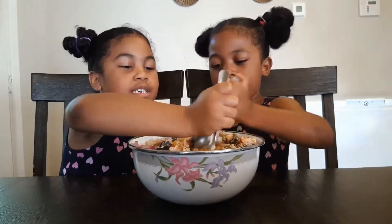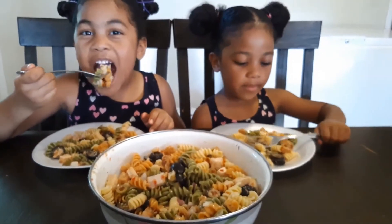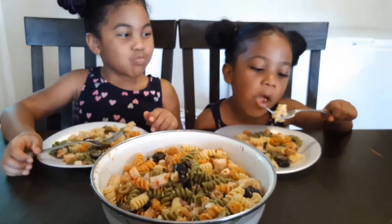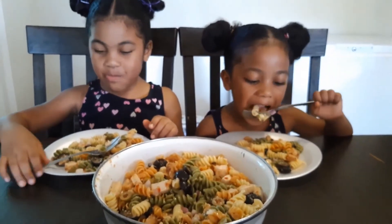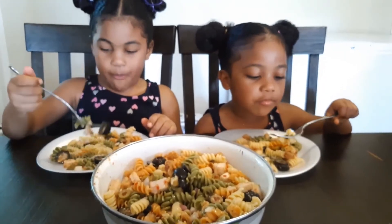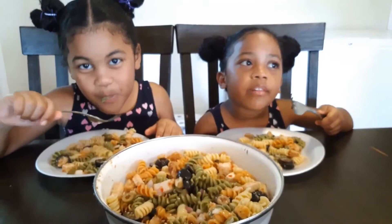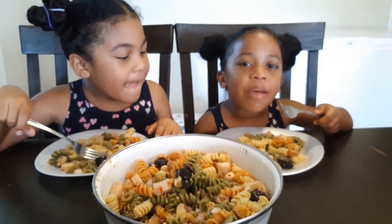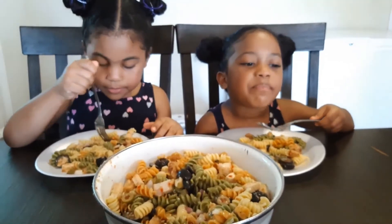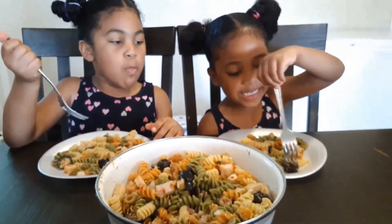Yummy! Now let's eat it. I ate an onion! You ate an onion? How does it taste? Yum! Really a little bit spicy.